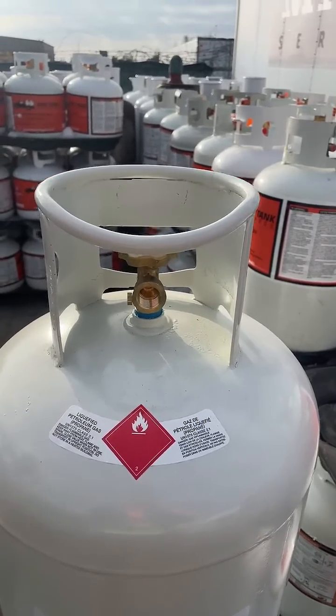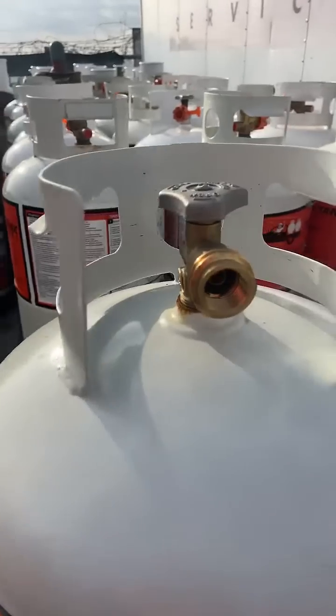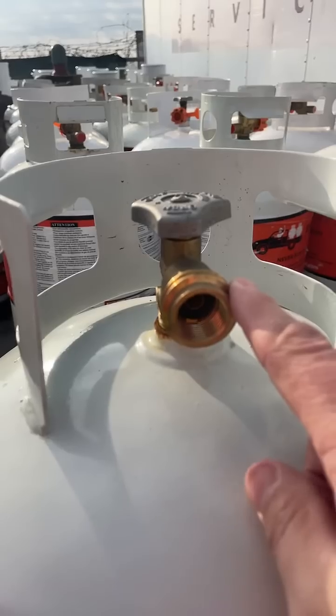There are two types of fittings on tanks. The 100 pound tank has the POL fitting, where the 30 pound and the 20 pound tank has both the POL, which is on the inside, and the QCC1, which is on the outside.